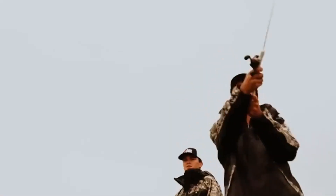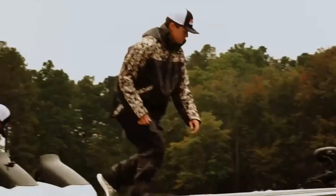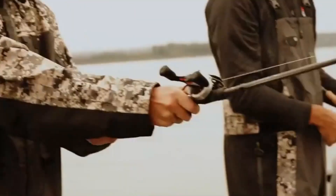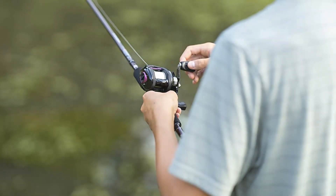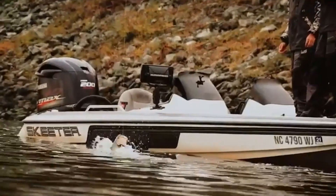Hank Cherry, the winner of the Bassmaster Classic, and Mike Iaconelli, an accomplished angler, both utilize Abu Garcia in numerous events. The stainless steel spincast reel comes pre-spooled with 6-pound fishing line. The primary characteristic that makes the Abu Garcia combo ideal for young people is its lightweight construction. The rod and reel combination costs approximately $40, and it is an excellent fishing pole for newcomers to the sport.